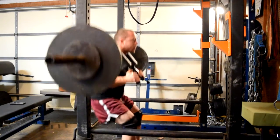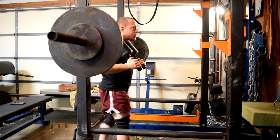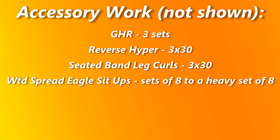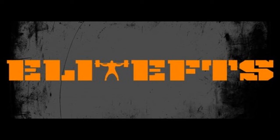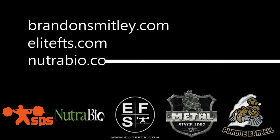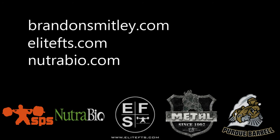Thanks for checking in. Keep up with my stuff over on EliteFTS.com. Thank you.